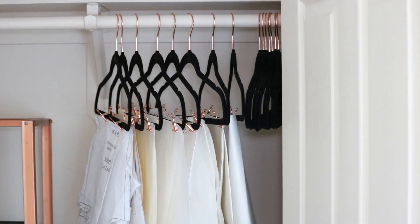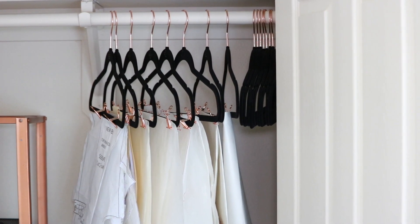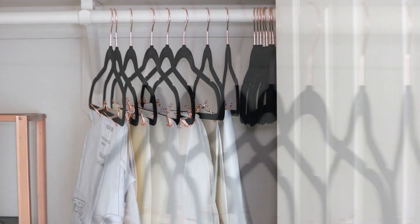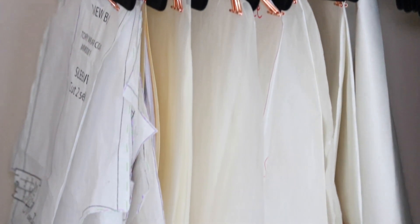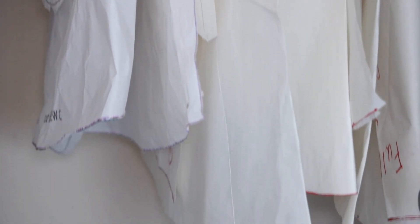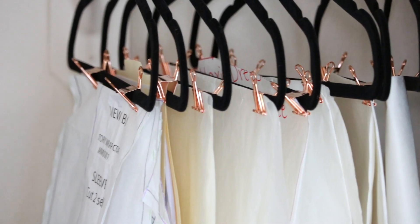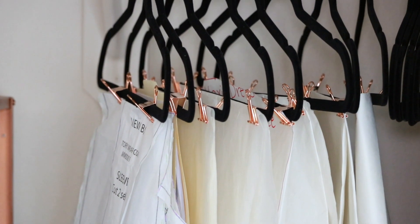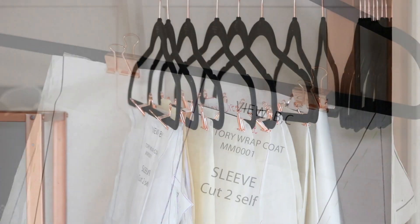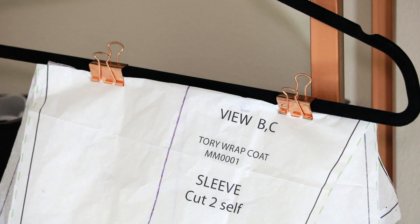Next up is my favorite part of the room. I got these rose gold hangers from Marshall's — they're velvet with rose gold hooks. I'm hanging my PDF patterns and also my self-drafted patterns on these. To do that, I bought some rose gold binder clips from Amazon. Because I don't like to fold those papers too much, this was the perfect way to hang those long patterns that you can't fold back up and store any other way.